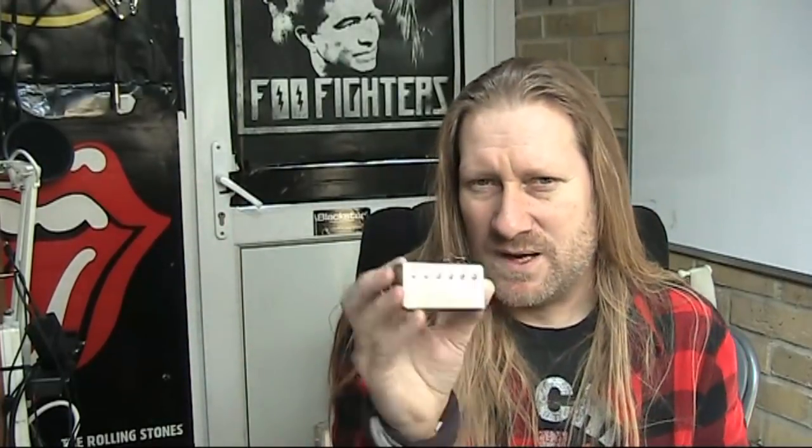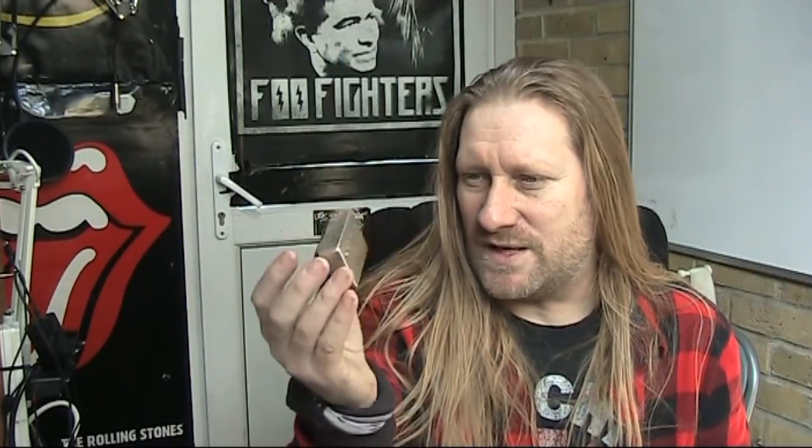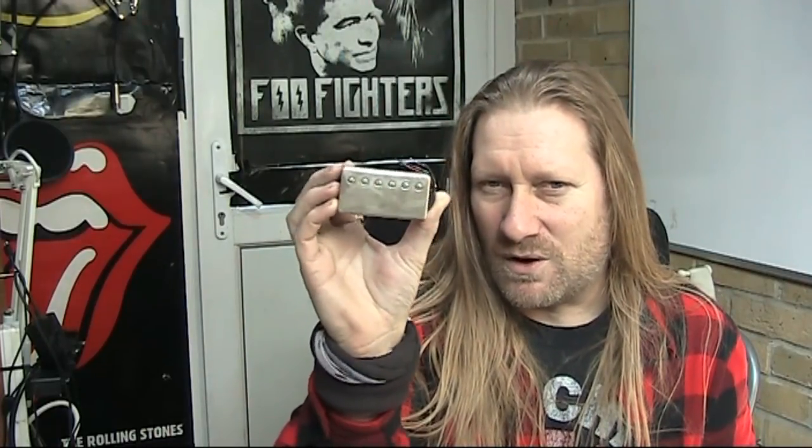The great thing about a nickel cover is if you use a nickel cover, the sound you get is like not having a cover on it at all, which is pretty cool. If you like covers on your pickups, this is great. Also, the great thing about nickel is it ages quicker and a little bit more gracefully, so you get that old look a lot quicker. They just look awesome — I just love them. So we're going to put this in the guitar, we're going to take the paint off.